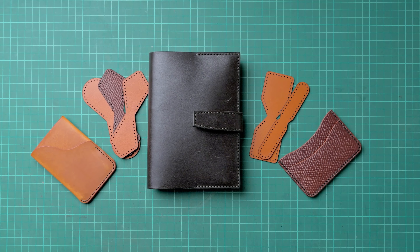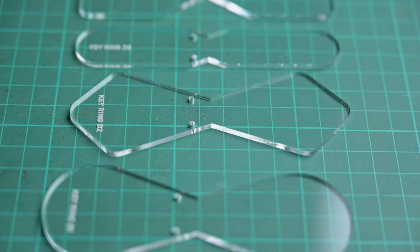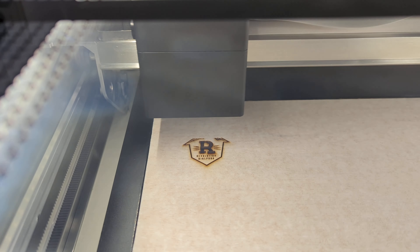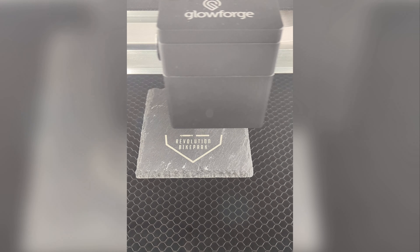Prototyping is just the start of what I have planned. Within the leather craft area I'm able to create awesome DIY kits and acrylic templates alongside prototyping new products. The Glowforge can score, engrave and cut a whole host of materials, so when I'm not using it for leather-specific items I'll be creating key rings and engraved coasters for my partner's business, as well as hopefully other businesses in the area as I get more designs created.